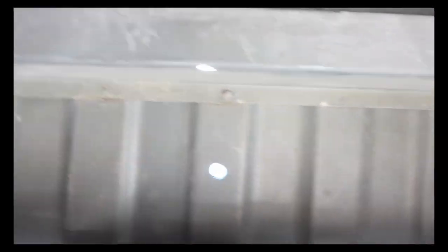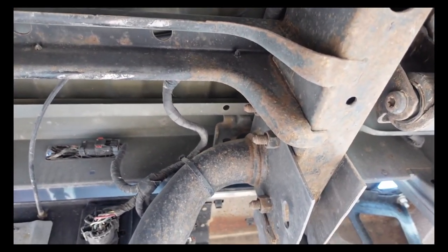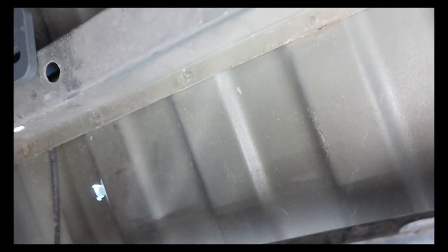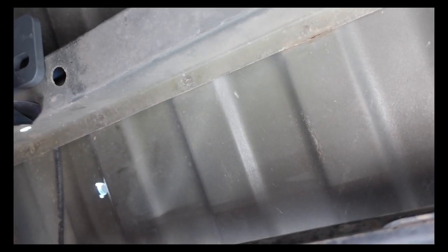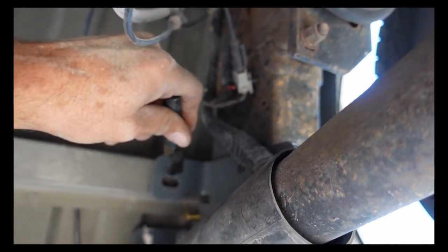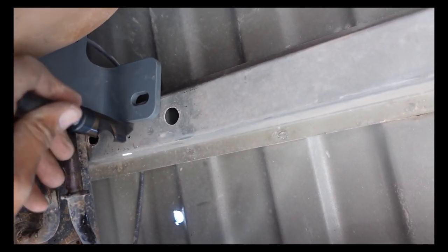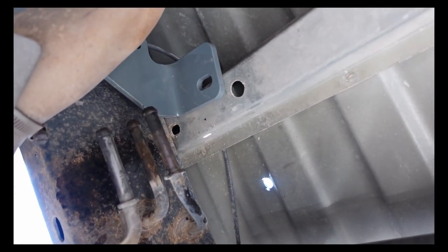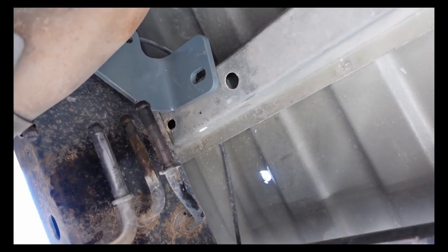Yeah, you can see daylight through the bed there. Next thing I can do is grab this big old real bit and get up here and drill that one. Then I'll move that bracket and drill right there — not there, but right there. I just have to go through this one right here, the bottom of the crossmember — that hole right there. I'll come back when I've got it done.